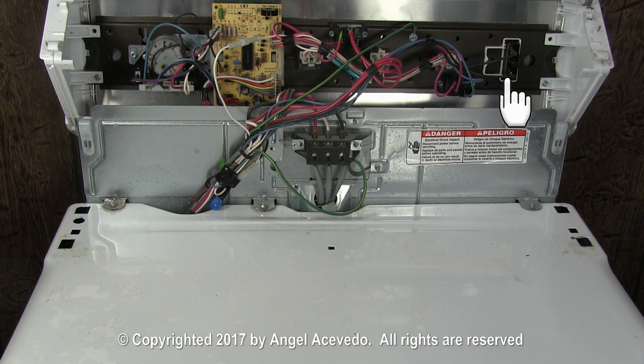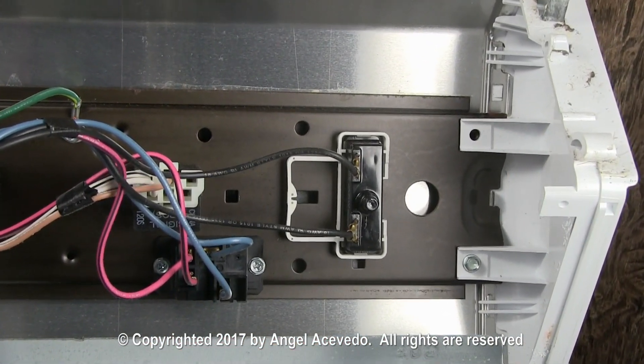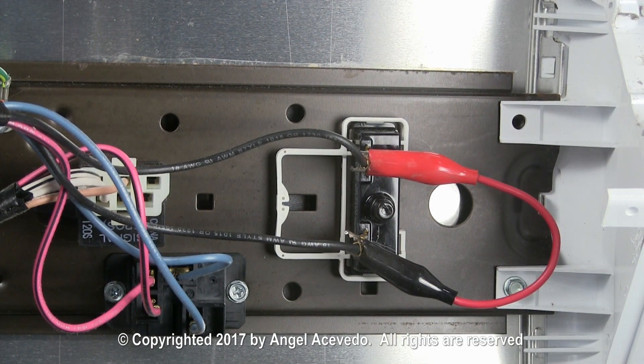Now you have access to the push to start switch. You will need a jumper wire with two insulated alligator clips, similar to this one. Connect the jumper wire between the two terminals with the wires still connected to the push to start switch, like this.